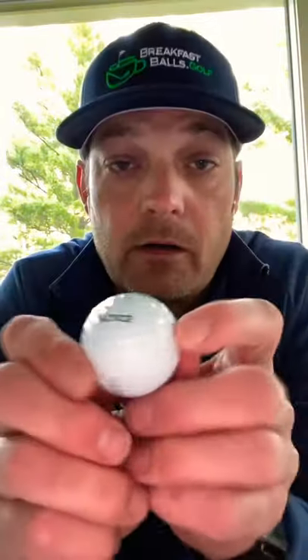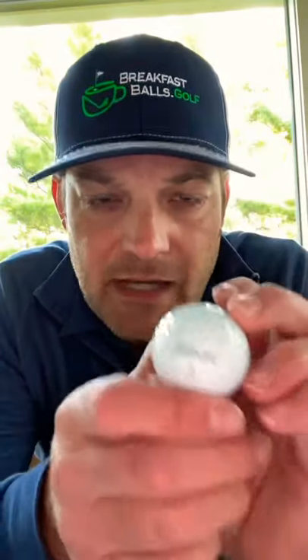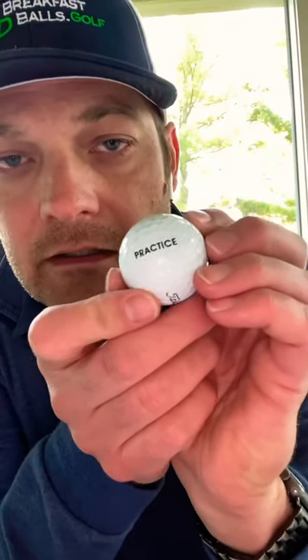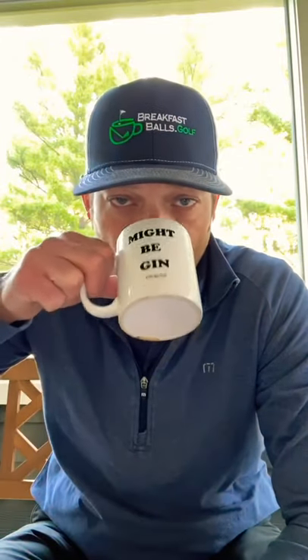Similar to that, we have the practice ball — the Pro V1 practice. Great golf ball. Nothing wrong with the integrity of the golf ball, and performance is going to be identical, but there's some kind of cosmetic blemish that the Titleist team has found. Looking at it closely, I didn't see it myself, but that's why Titleist Pro V is Titleist Pro V and that's why they're the number one ball on tour.